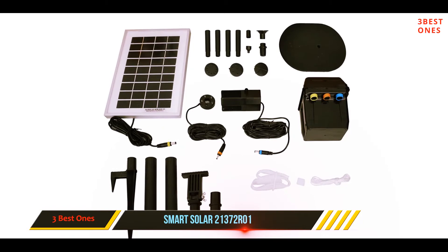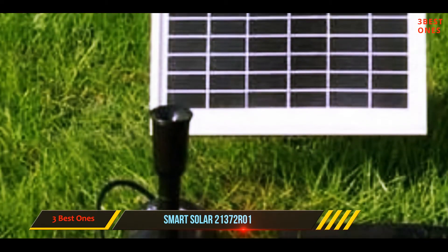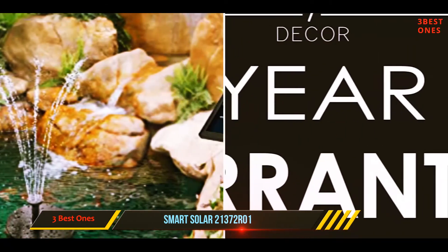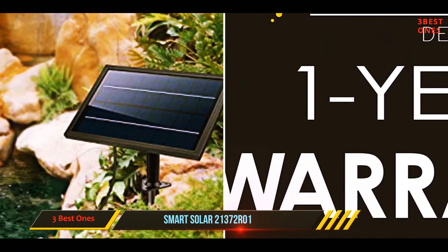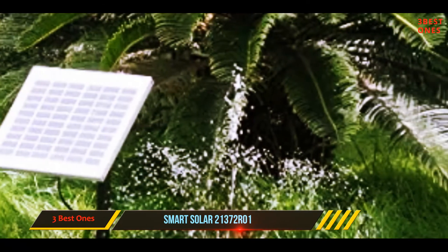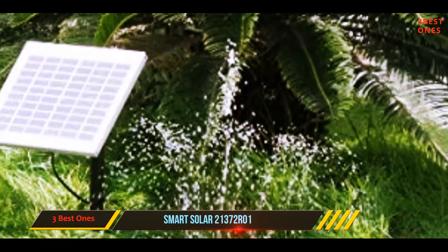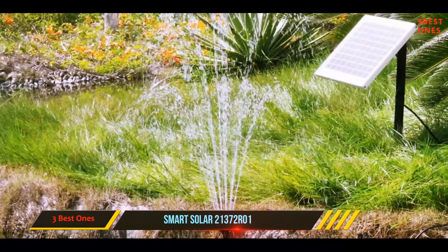Most fountain pumps are known for their simple design, but this one is an exception. Its most distinct feature is its design and color, which will increase the beauty of your garden manifold. You can fit this Koi fountain in your patio, balcony, garden, or terrace. It can even be placed on a pedestal and used by pets to drink from.